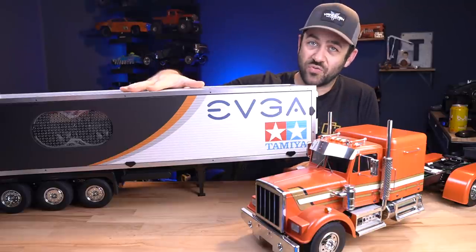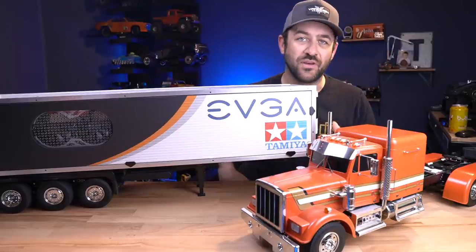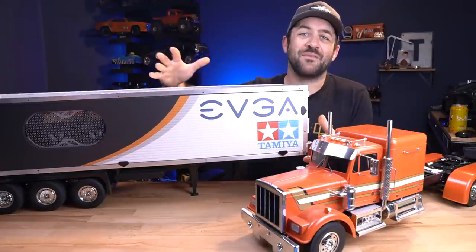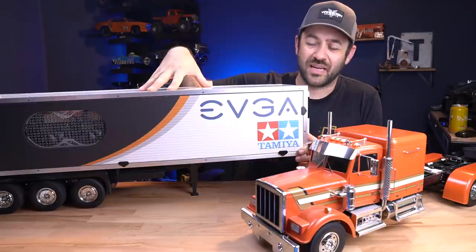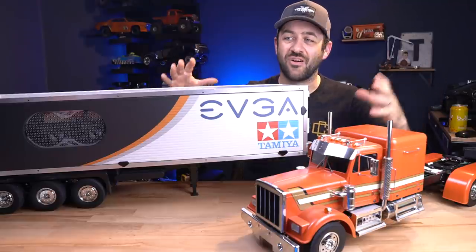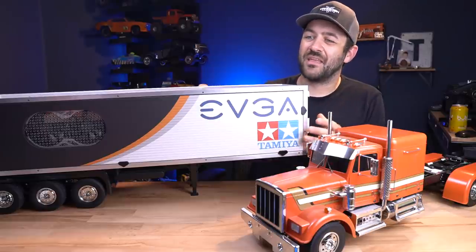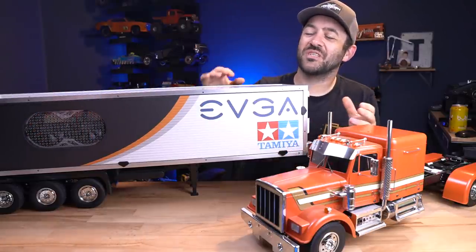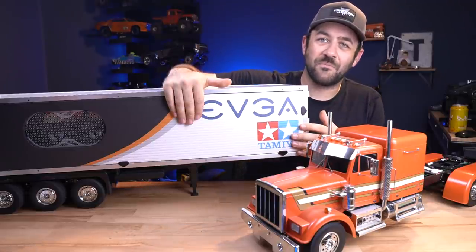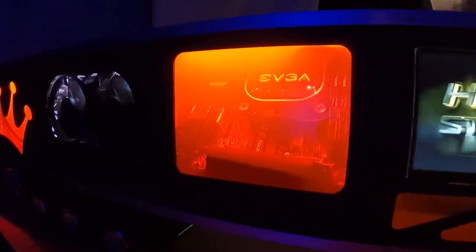Beyond that it's mainly a Tamiya King Hauler. The box trailer is the Tamiya Deep Freeze semi trailer kit. Inside is where everything is different. If you've seen the previous videos, the point was to stuff a full gaming-style computer inside one of these trailers. Matt from the Scale Builders Guild and I both picked trucks and trailers and tried to make our own versions of the RCPC concept.